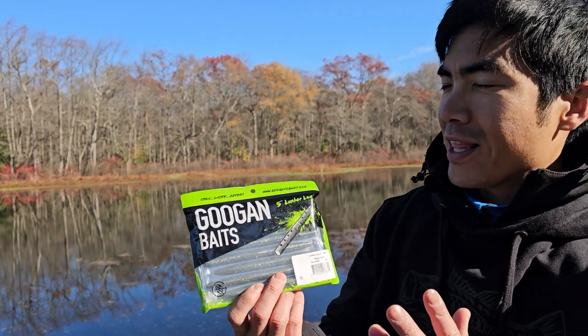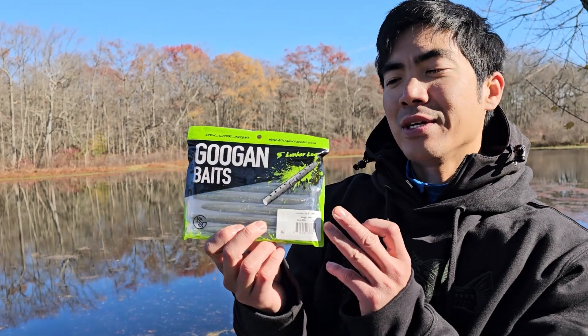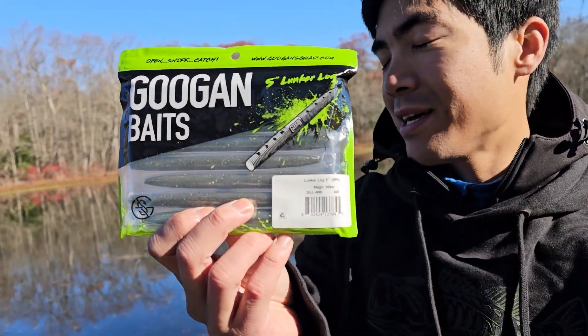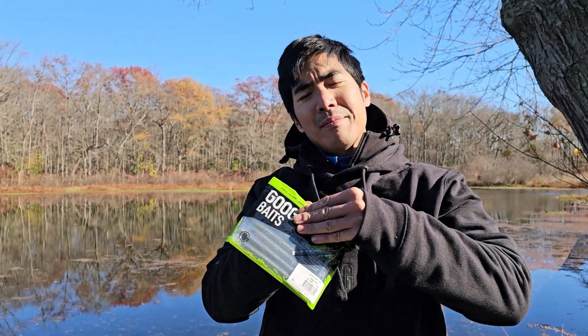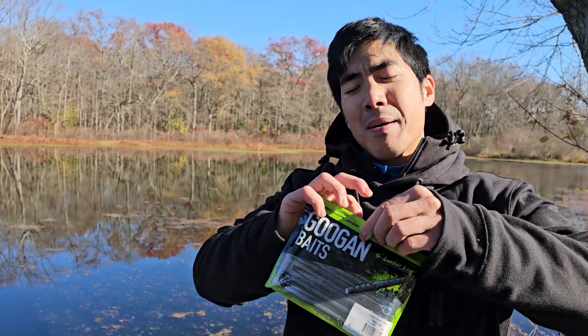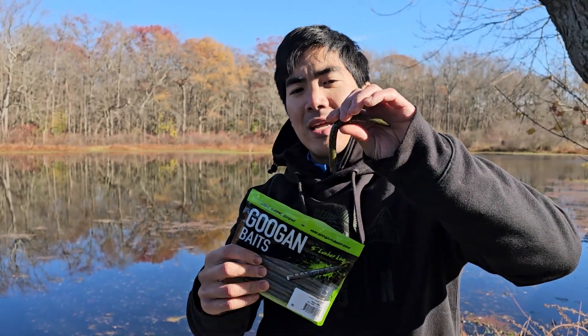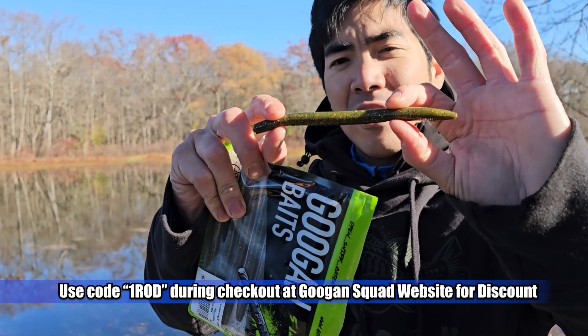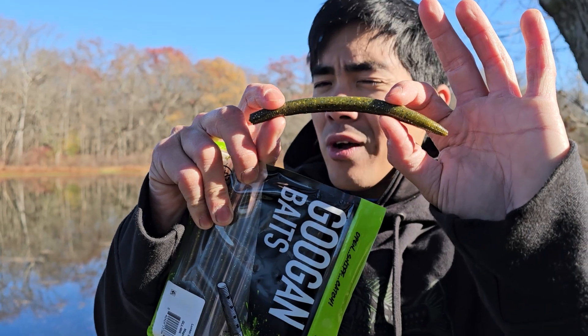So we've got the classic Senko-style bait, which is one of the most popular baits of all time across all fishing techniques. I have my own signature color which I selected — Magic Mike, might have been a nickname of mine. I wanted to create a bait that works in all types of water clarities and conditions. I made a hybrid of my two favorite plastic colors, green pumpkin and watermelon, in a laminate design. In addition, I selected a bunch of my favorite colored flakes — blue, black, silver, and gold in various sizes. This will show up even when the water is stained or dingy, and it also looks very natural in clear water.